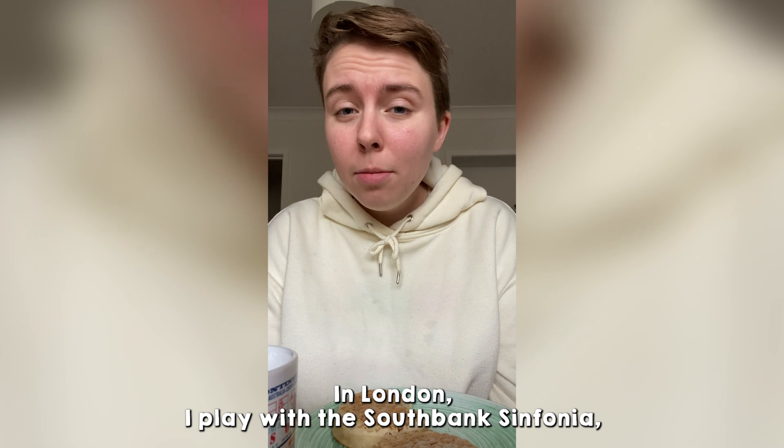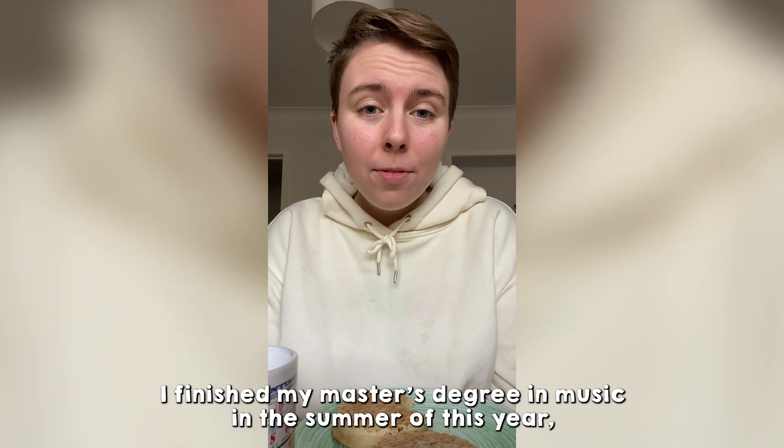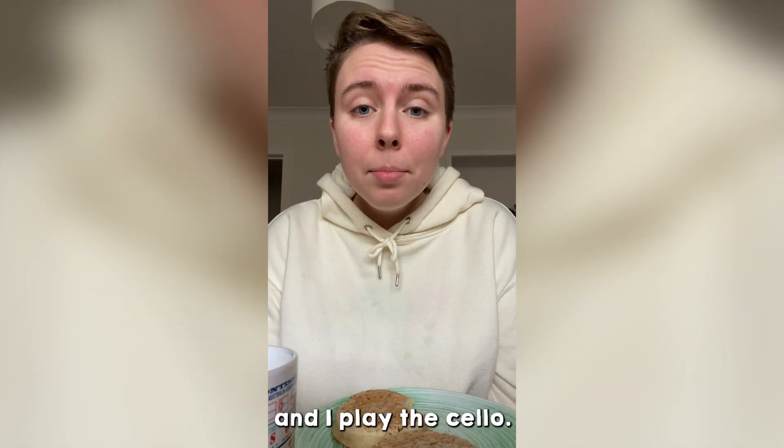In London I play with the Southbank Sinfonia, which is an orchestra made up of mostly recent graduates. I finished my master's degree in music in the summer this year and I play the cello.